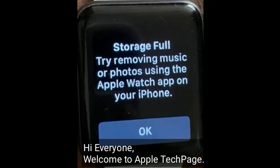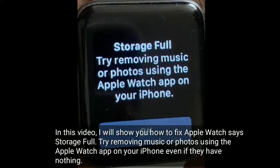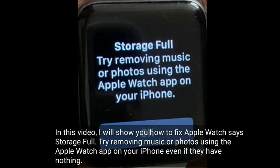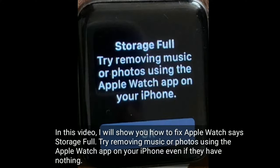Hi everyone, welcome to Apple Tech page. In this video, I will show you how to fix Apple Watch's storage full. Try removing music or photos using the Apple Watch app on your iPhone even if they have nothing.